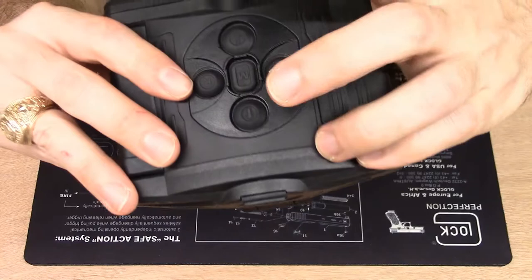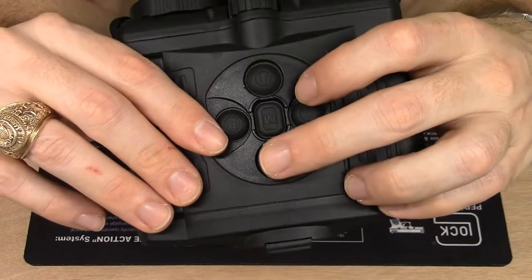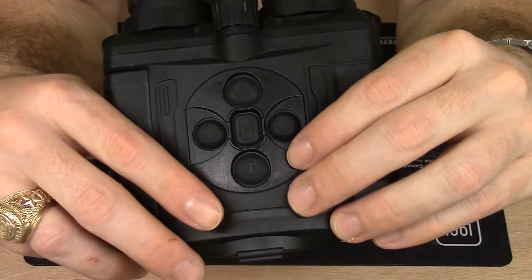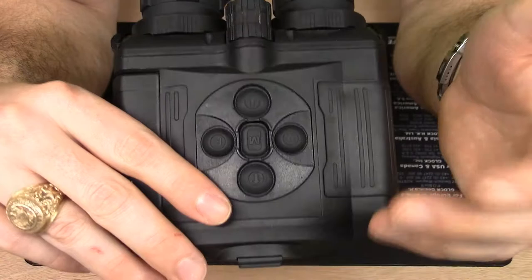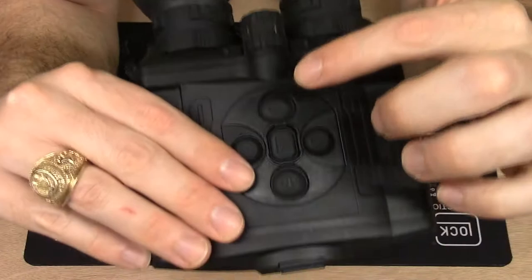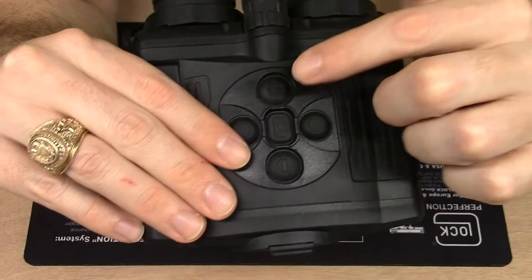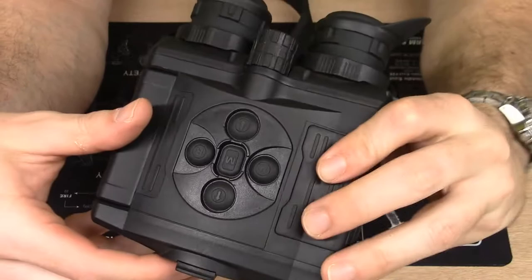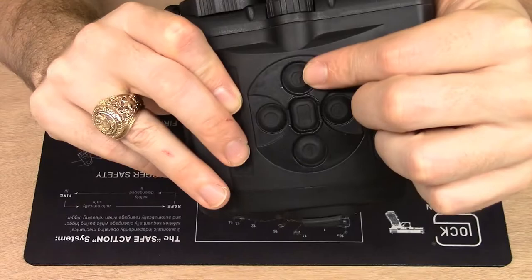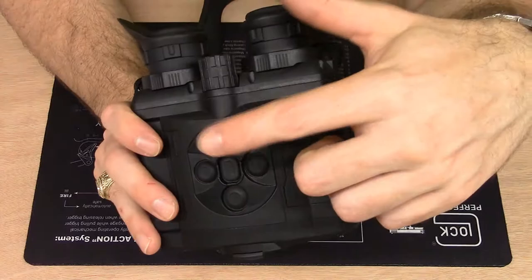It has standard up and down buttons. The up button, in addition to cycling through menu options, toggles between the color palettes — white hot, black hot, red hot, sepia, and others. The down button operates the zoom. This sight, like the Helion, has preset zoom levels: you have your native 2.5x, and each time you press the button it doubles the magnification — 2.5x, then 5x, 10x, and 20x.